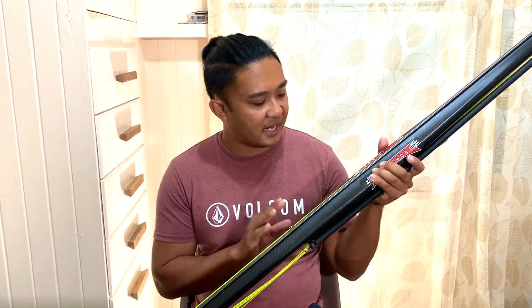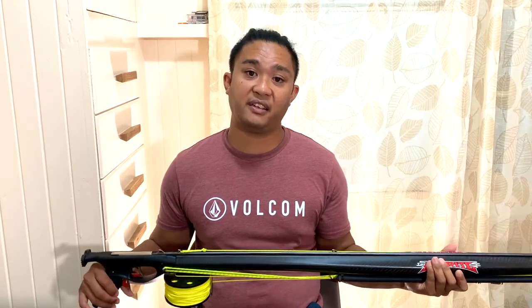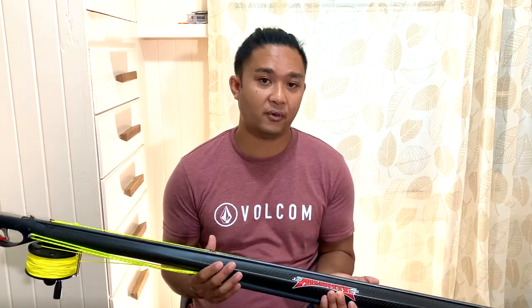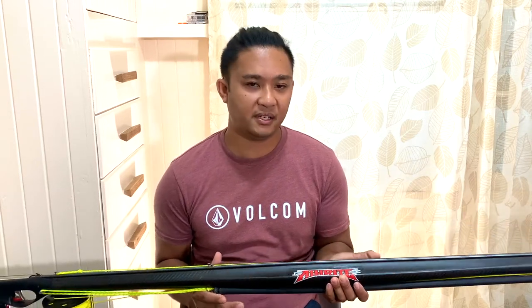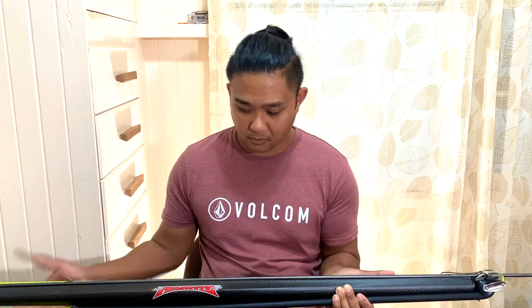Being foam-filled also helps stabilize the gun when you're tracking fish or aiming down the sights. With some pipe guns they can be too buoyant and you're fighting to hold the gun in place, or with wooden guns if they're too heavy you're fighting to keep them in position. So the foam fill really helps with that neutral buoyancy.